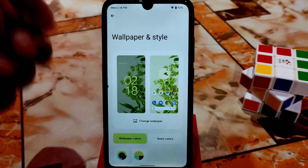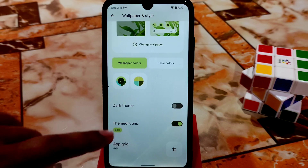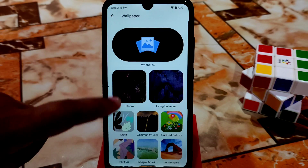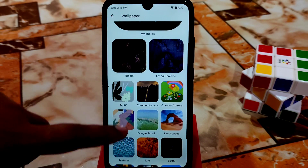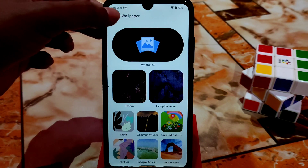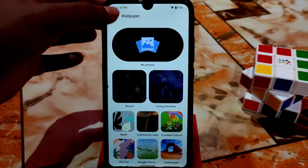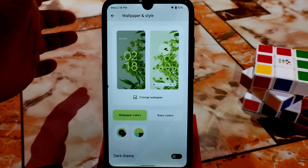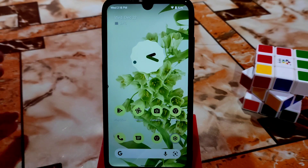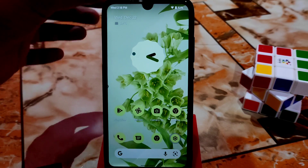You can enable themes and themed icons — just click and you're done. You can change the wallpaper from the built-in collection; there are so many wallpapers, including bloom style. This is the Monet engine, so everything will change according to your wallpaper colors. You can see the theme is working and even the dynamic clock changes according to your wallpaper colors.